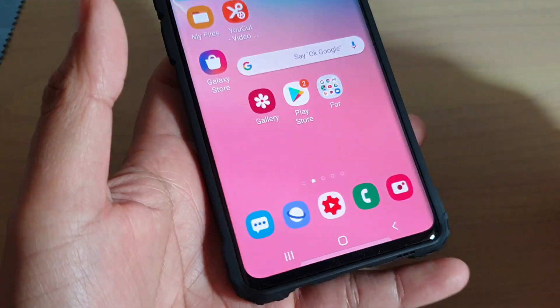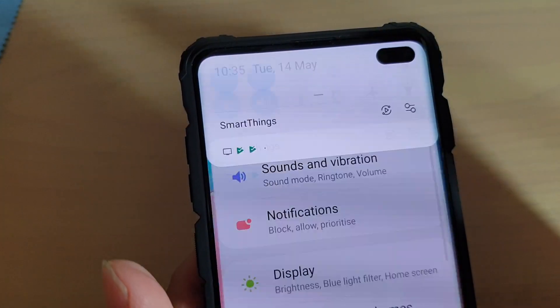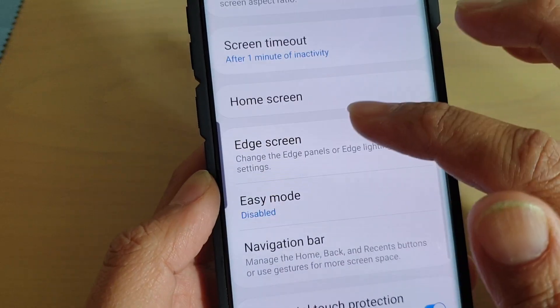First, tap on the home key to go back to your home screen. Then swipe down and tap on the settings icon. From here, tap on Display, then tap on Edge Screen.